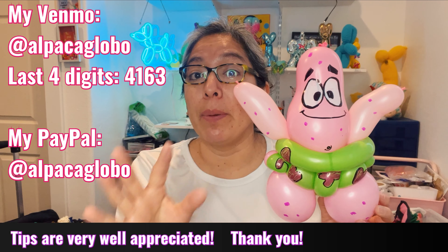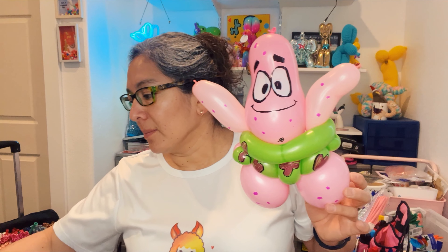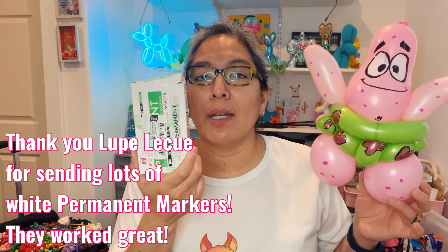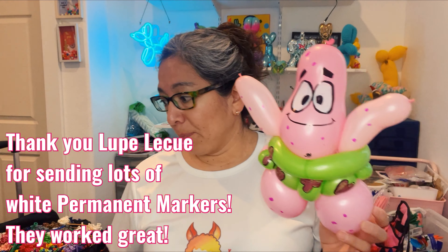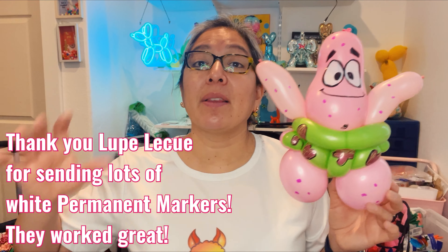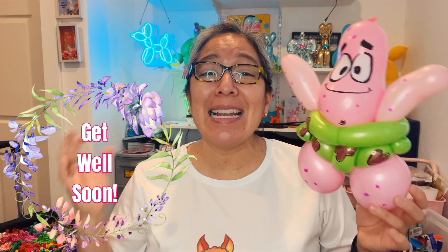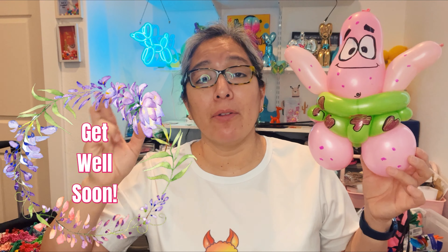I know it's a long intro, but it gives you time for modeling. I'm also going to dedicate this to my friend Lupe Lecu — she sent me different types of white sharpie, white permanent markers. I'm going to make Patrick using one of those, so pay attention. If we like it, you'll be able to find it on Amazon at a very cheap price. We're going to try one type on one eye and another brand on the other eyeball to compare. Thank you so much Lupe Lecu — you're an amazing person.